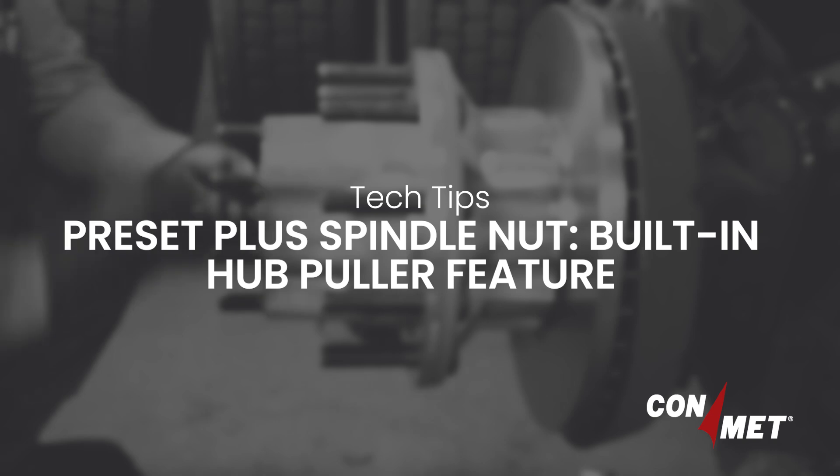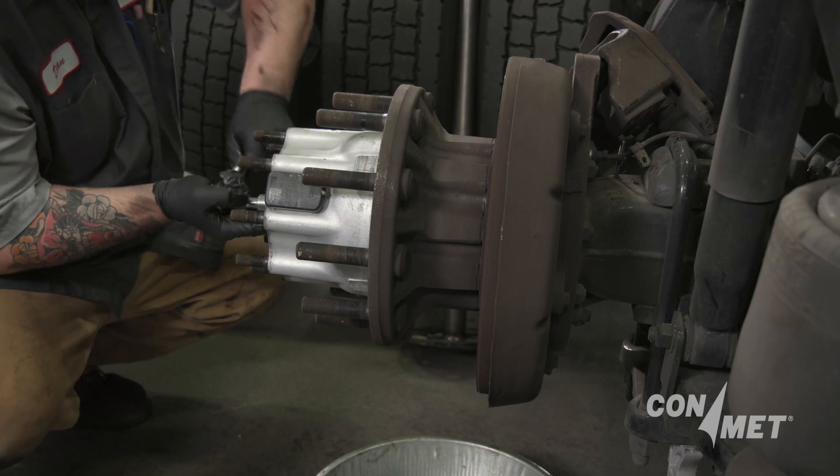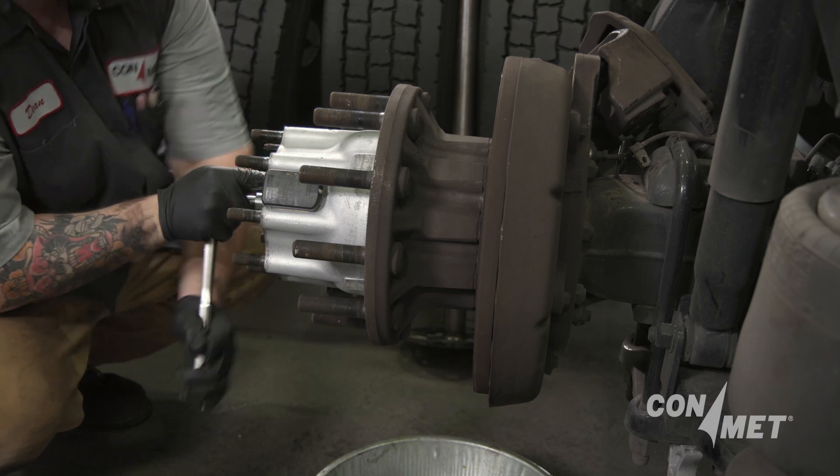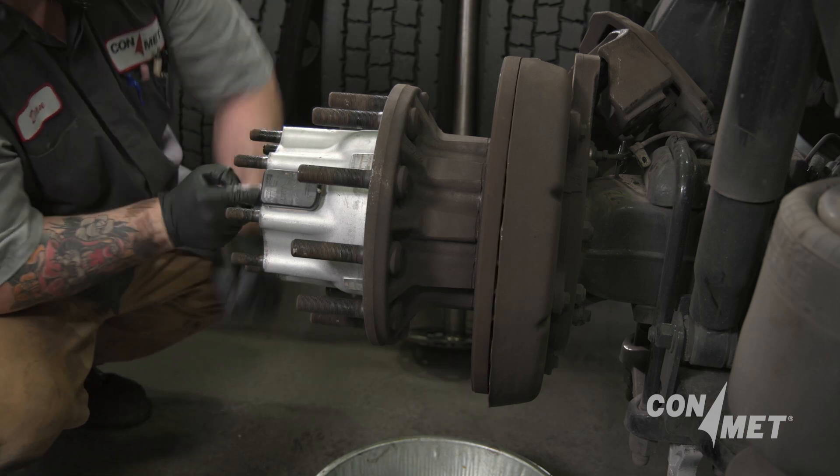One of the key features of the ConMet Preset Plus Spindle Nut is its ability to serve as a hub puller to remove the hub from the spindle as one unit.